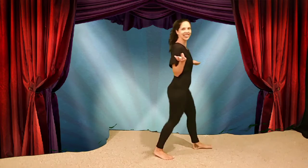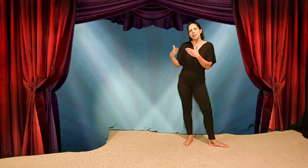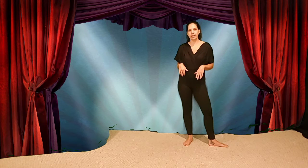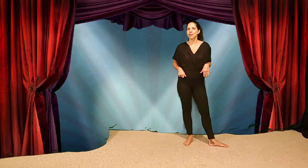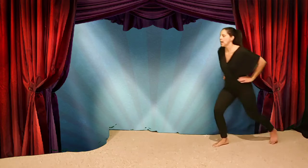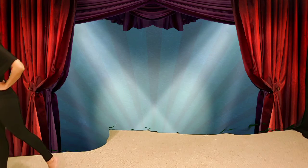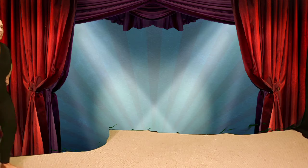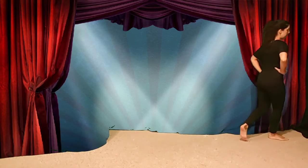How'd you do? It's hard to do these movements at home because we have a very short space to work with. So we'll zigzag back and forth and try it together a few times. Chassé, step. Chassé, step. Other way. Chassé, step. Chassé, step. Let's try jazz chassé with the music.